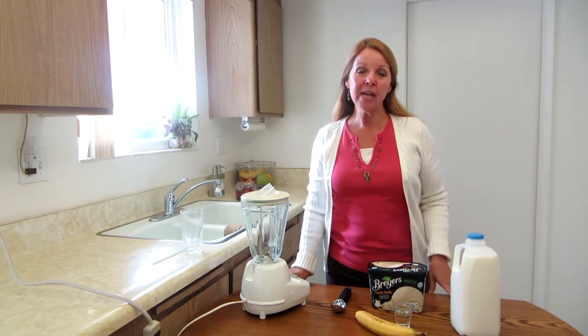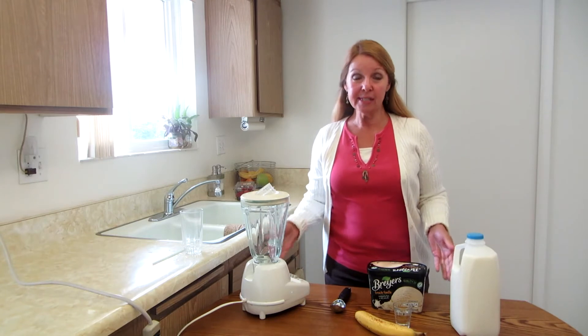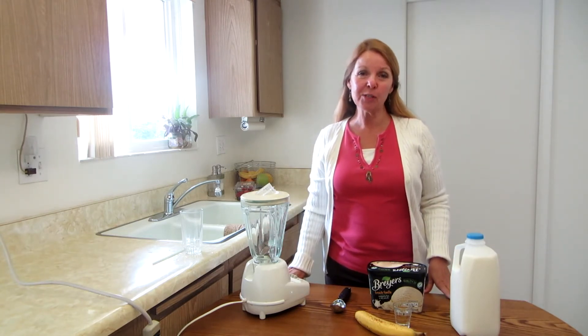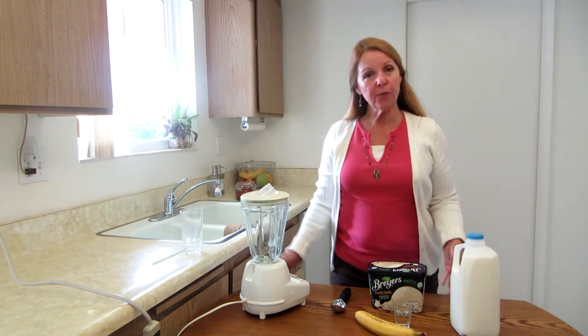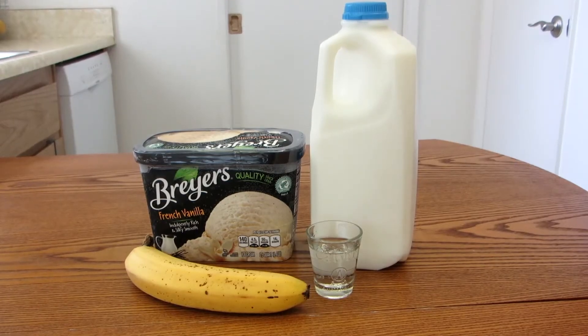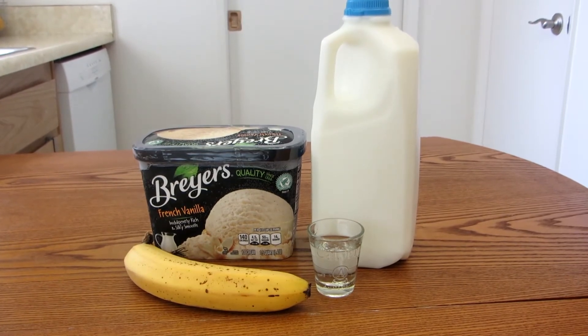Do you love a dessert of bananas foster? Well, this is the simplest way ever to enjoy it. It's a bananas foster milkshake. You only need four ingredients: milk, ice cream, a banana, and a shot of rum.